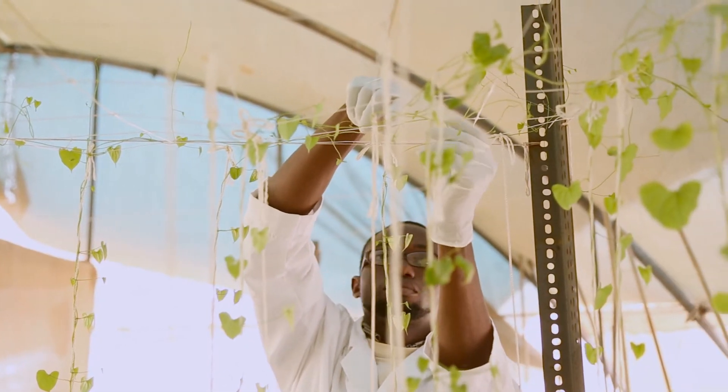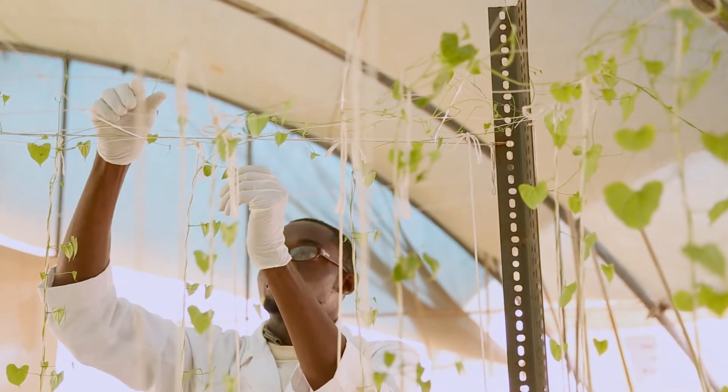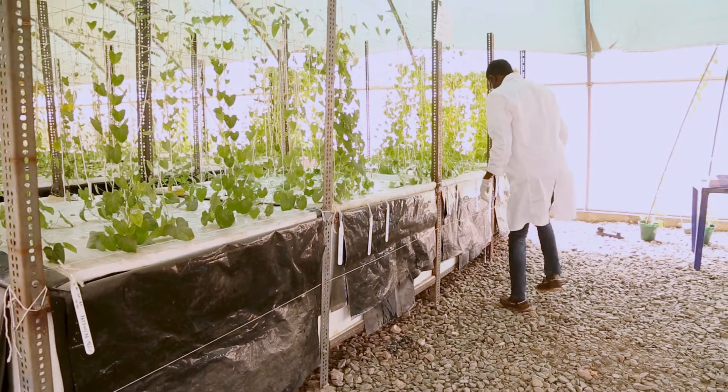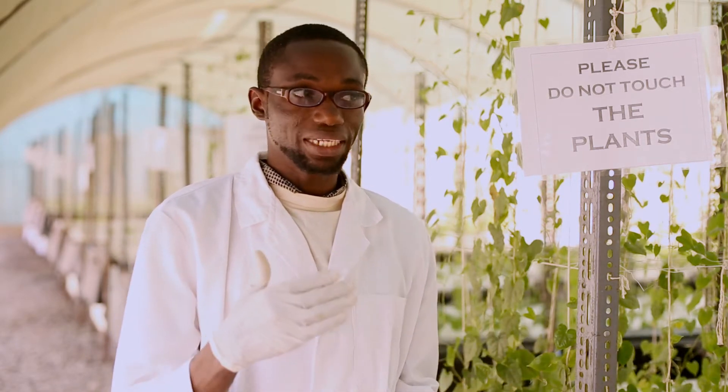We check to ensure that all the sprinklers are functioning and that the nutrient gets to all the corners of the table. We also check that the green plants are twined around the rope given to them, not flowing on the tables freely. Then we check the level of nutrients remaining in the tank, so that we don't come back the following day and find no nutrients left and the plants suffering from dehydration. We also check the environment and the temperature — if it is hot, we calm the temperature down either by watering the floor with normal water or using part of the nutrients to make ice blocks placed back inside the nutrient tank.